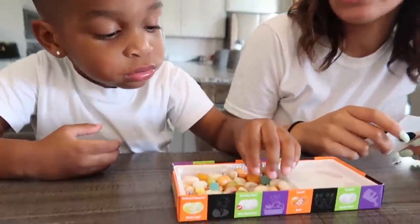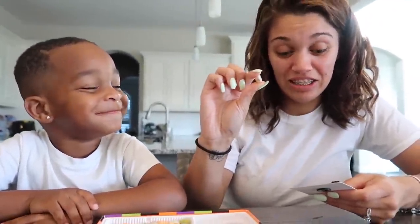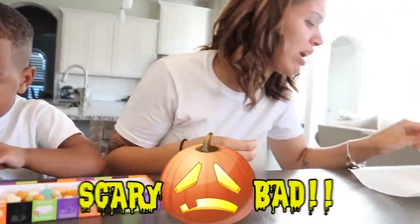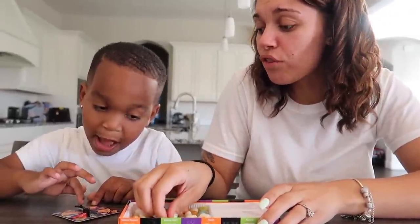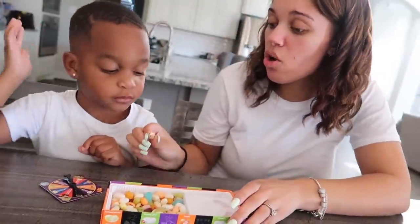Okay DJ, pick a random one for mama and I'll tell everybody what kind it is. Pink. He gave me the same one in return. It's either birthday cake or dirty dishwasher. Dirty dishwasher. It's definitely dirty dishwasher. It's gross. Marshmallow or stink bug.